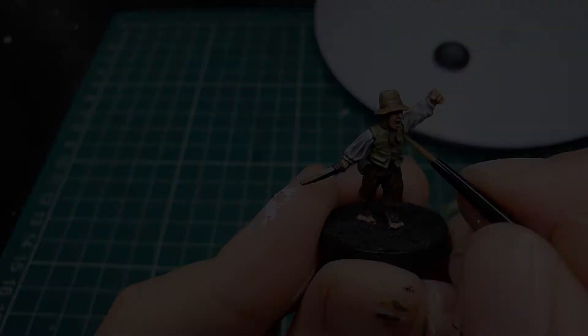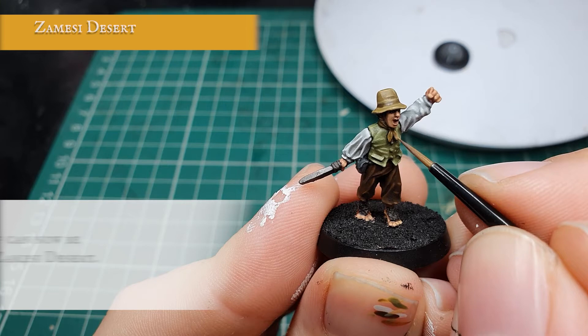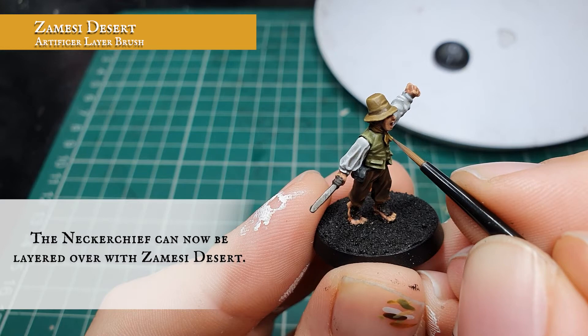The neckerchief can now be highlighted quickly with a little bit of Zamesi Desert, which will complement well with all the natural colours we're using currently and not blend in too much with the XV-88 base hat we've painted previously.